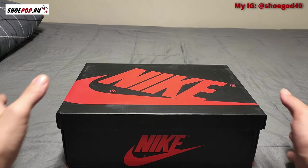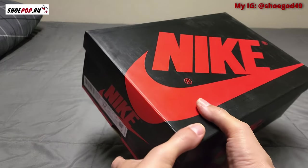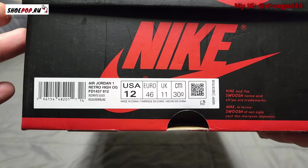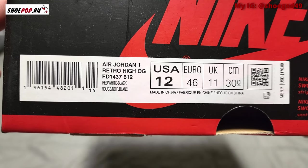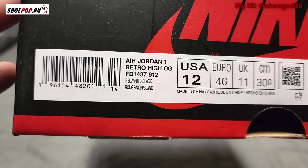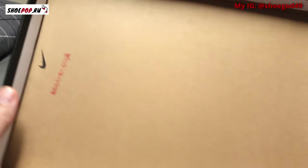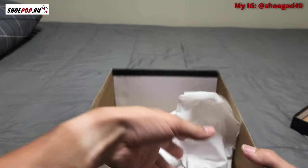Let's take a look at the box. I apologize for the lighting — I'm shooting this in 4K 60fps and it won't let me use the light on my camera. The label reads: Air Jordan One Retro High OG, style code FD1437-612, colorway red, white, and black. Suggested retail is $170. They do have the QC stamp right there, and your Nike symbol inside the box with some paper.